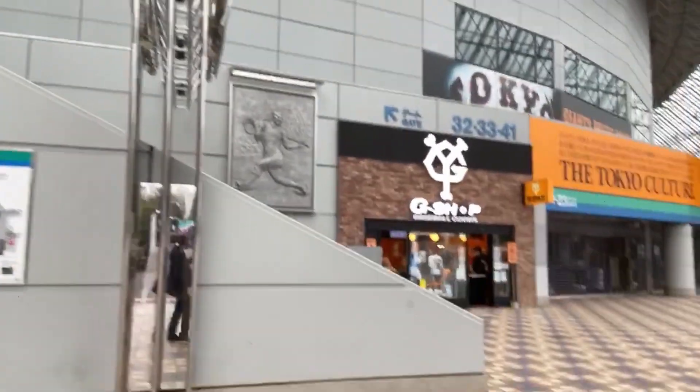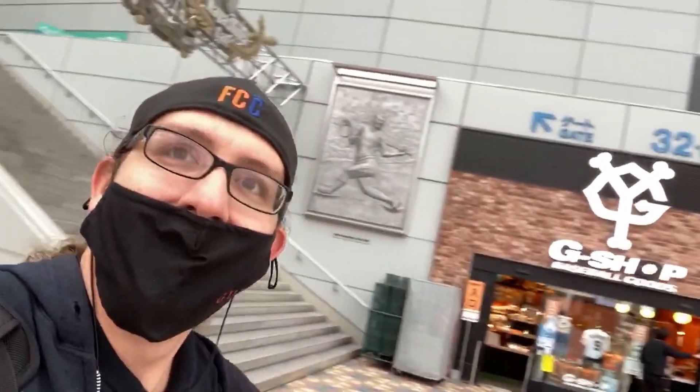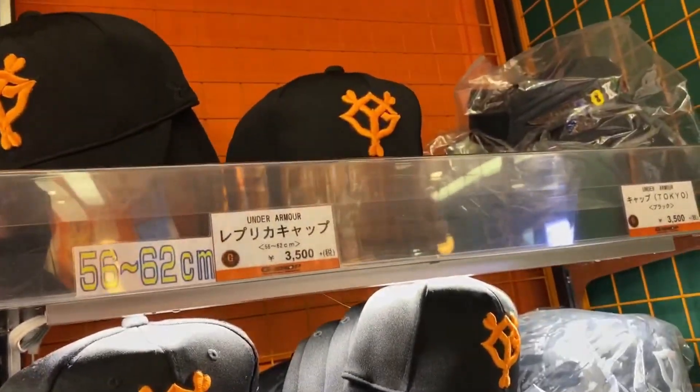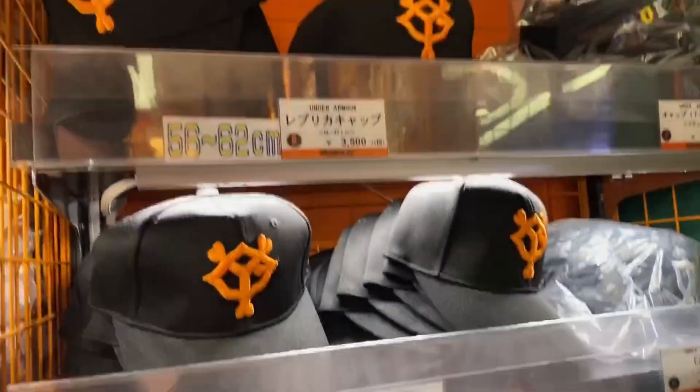There was no game today but I'm going into the G Shop — they really missed the chance of calling it the G Spot. I'll call it the G Spot. This is all they have in here at least at this store — they don't have any winter caps. Nice ball caps though, but no winter caps. Okay, that store didn't have what I was looking for.